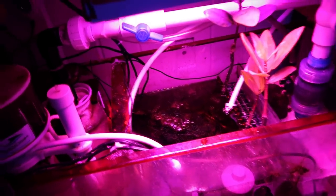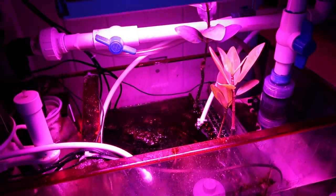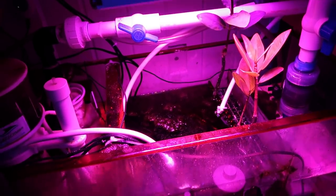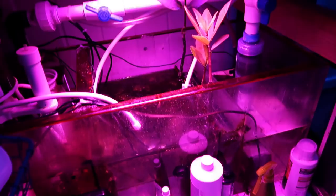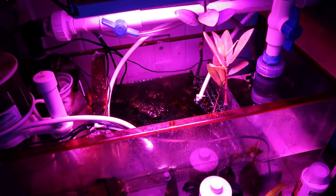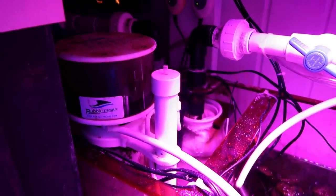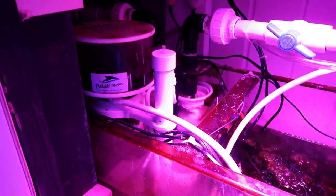Got some mangroves growing in there, some chaeto, and some other not-so-awesome algae. But they're doing the job and they're down in the sump — not in the main display — so I don't worry too much about that. A little bit of an older skimmer, but that thing is a workhorse. Two filter socks.